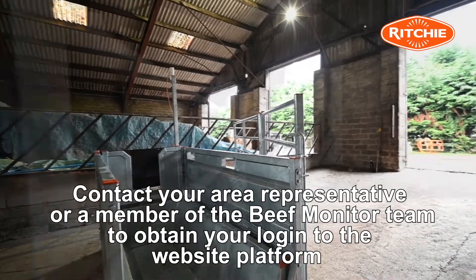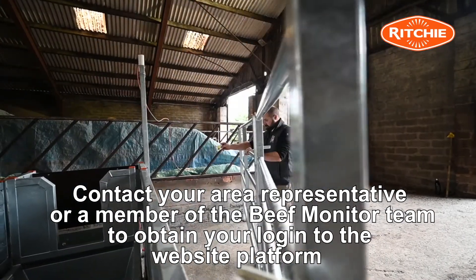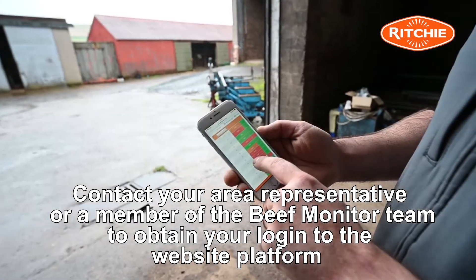Please contact your area representative or a member of the Beef Monitor team at our Forfar office to obtain your login to the website platform.